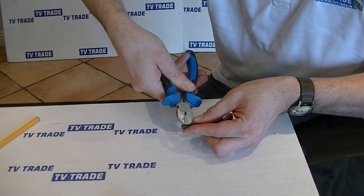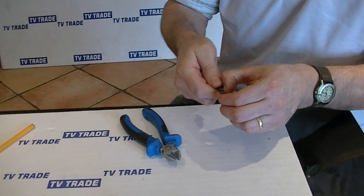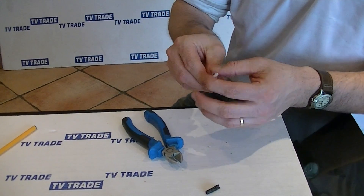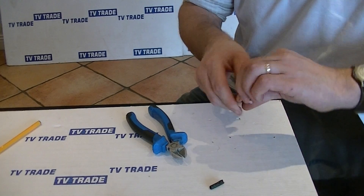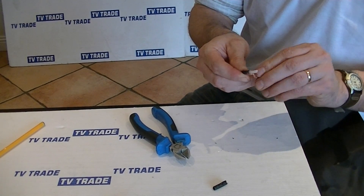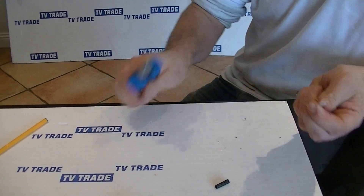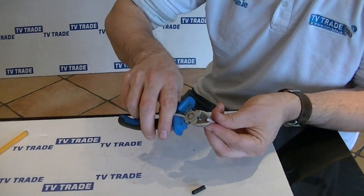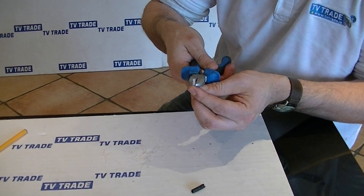Just get my snips right here. It's probably a little bit excessive, but I'll just snip off the extra outside braiding here, a bit more than I need, like that. The next thing then is to cut down the top part of the dielectric like this, just to expose the central core wire.